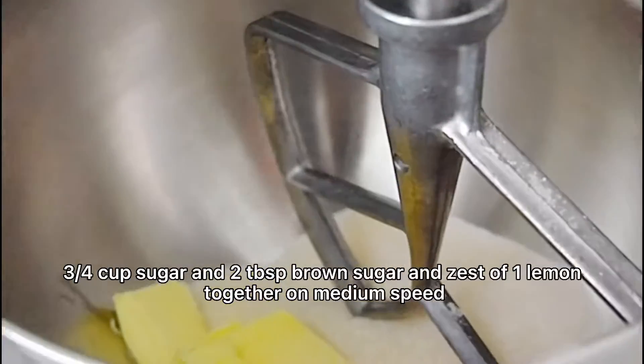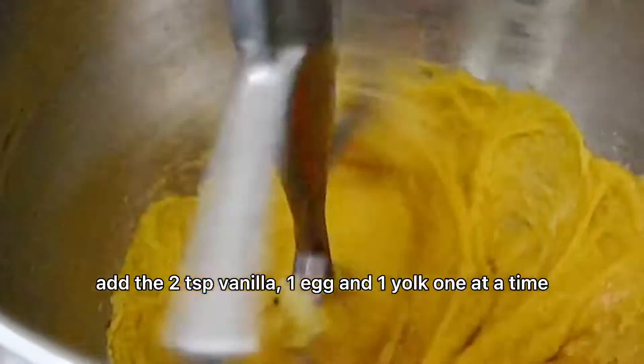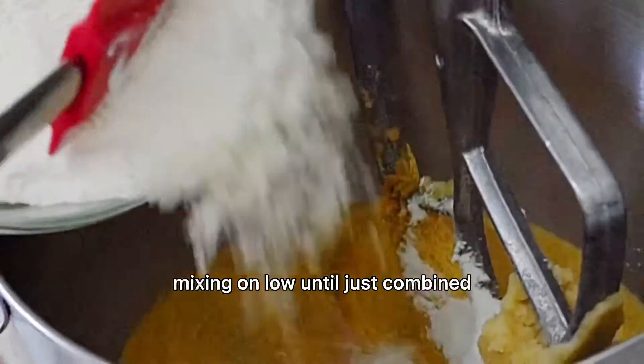Cream the butter, sugars, and zest together on medium speed in a stand mixer with a paddle attachment until light and fluffy, about four minutes. Add the vanilla, egg, and yolk one at a time, mixing on low until just combined.